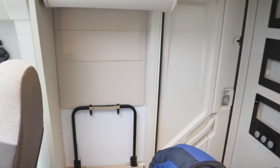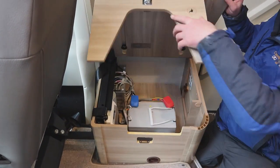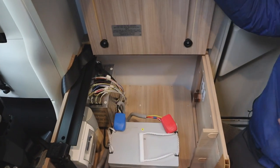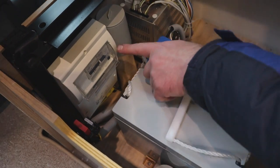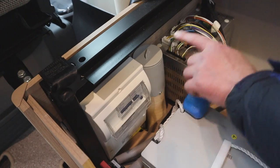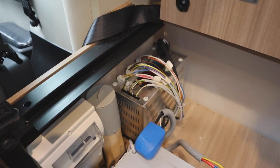The seat by the habitation door — just push that forward and it lifts up. Under here we have our leisure battery, our 230 volt supply, and our 12 volts. This is also the battery charger as well.